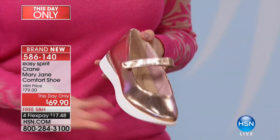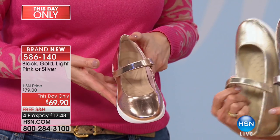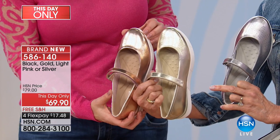We have it available in gold, and we have it available in — we're calling it a light pink, so it's kind of like a rose gold. But we're calling it light pink when you place your order. And you can see it right there next to the gold, just the difference that it has that little bit of a pinky flare to it.